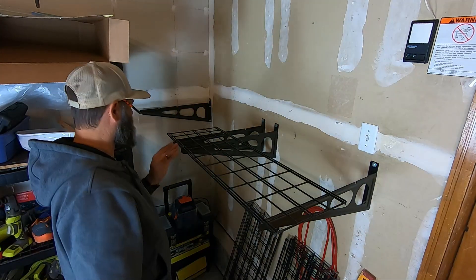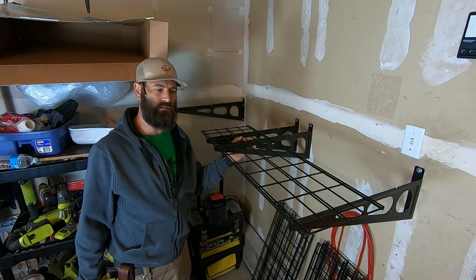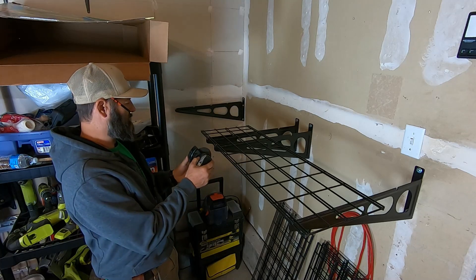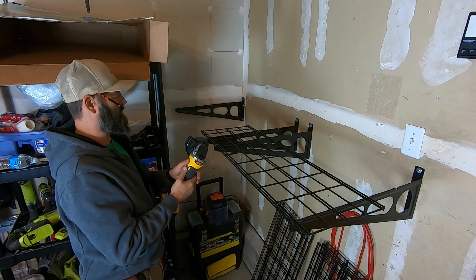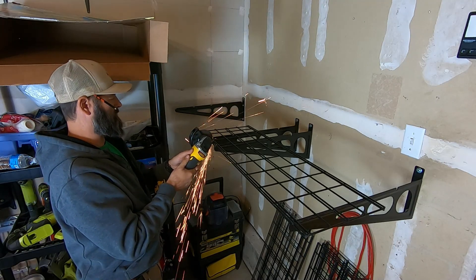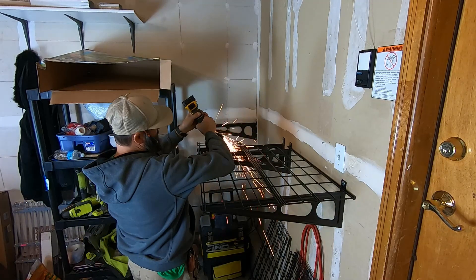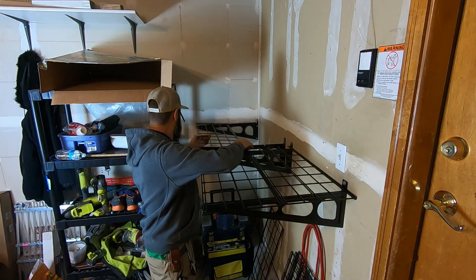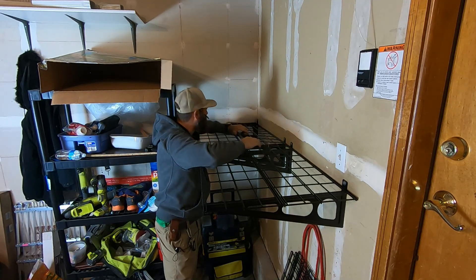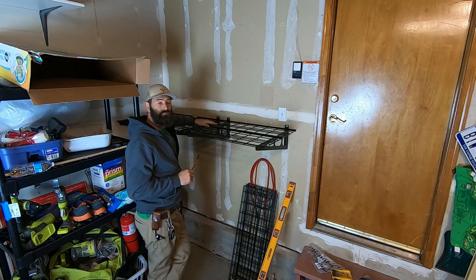That doesn't stick too far out. I'll mark my cuts and then cut these two sections. I'm going to cut this right here in place straight down. Get this guard off — there we go. Put your safety squints on. Front goes in first. There you go. So that's a custom job there.